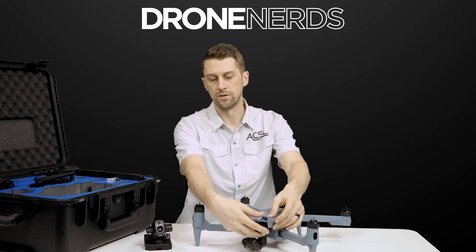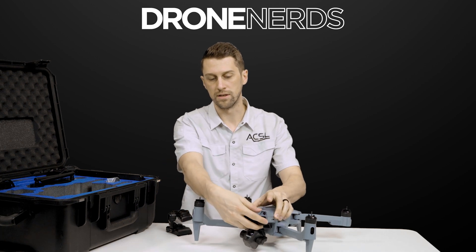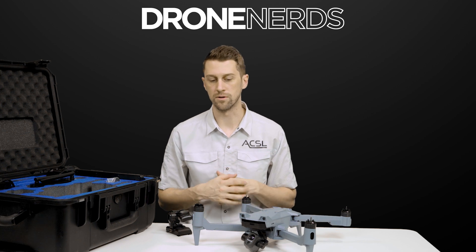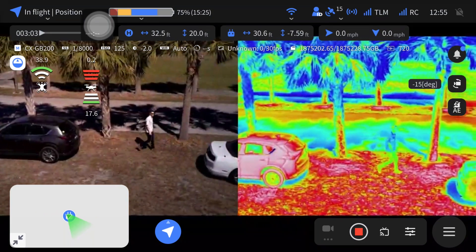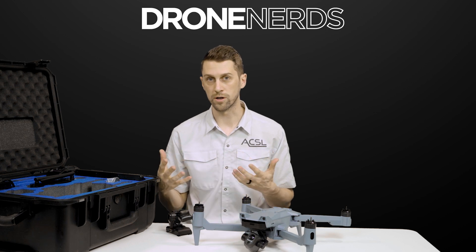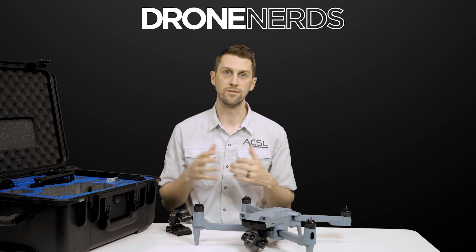As mentioned, the payloads are super easy to swap out. Everything in the survey bundle is included in the thermal bundle as well. The thermal functionality opens you up for public safety use cases like search and rescue, as well as inspection use cases where you need thermal. In addition to the thermal bundle, we also have a multi-spectral payload bundle for agriculture use cases, and a zoom payload bundle as well. That's a quick look at the Soten — thanks for watching.